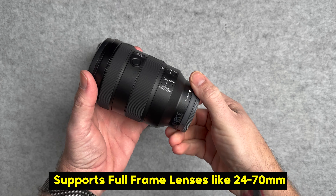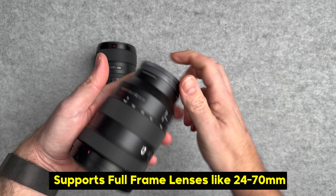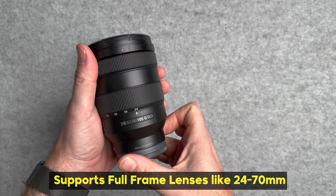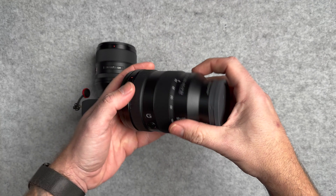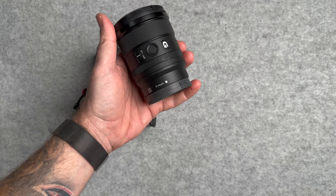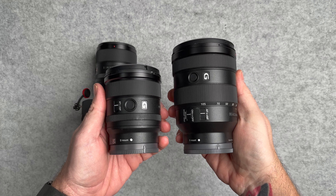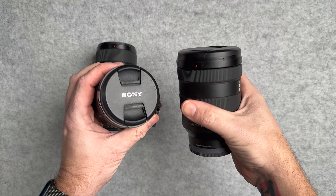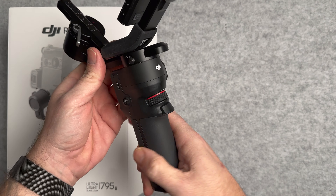The great thing about this gimbal is that it can hold big lenses as well. The 24-105 fits perfectly on this with no balancing issues, and same with the 24-70. Even when extended to 70mm, it doesn't have to re-level. So this is perfect for small lenses like the 20mm, or popular lenses like the 24-70 and 24-105, and you can extend the zoom without having to re-balance the gimbal all the time.